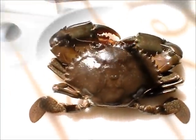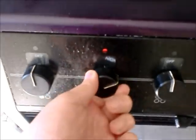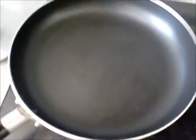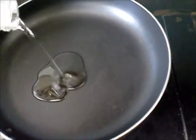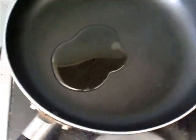Back over here, the stove is going to be on medium high. We're just going to put some oil in here and fry the crabs just a little bit.